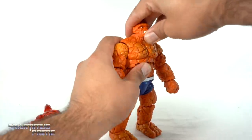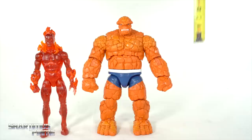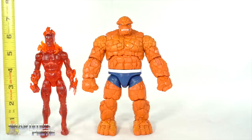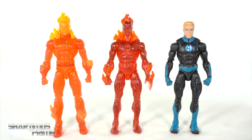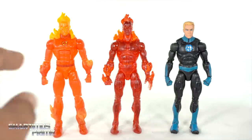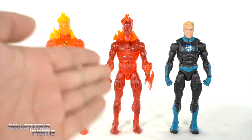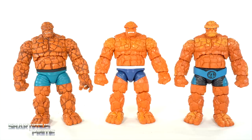The two new Thing head sculpts have the same range of motion as the other head sculpts. Measuring out the figures: The Thing stands at about seven and a half inches and Human Torch at about six and a half inches. For comparison, here's the Johnny Storm figure with the contemporary suit and the Walgreens exclusive Human Torch — I do prefer that one; I like my Human Torch in orange.